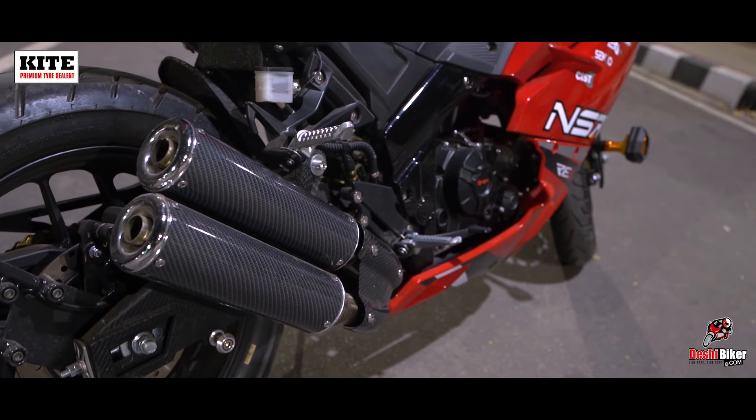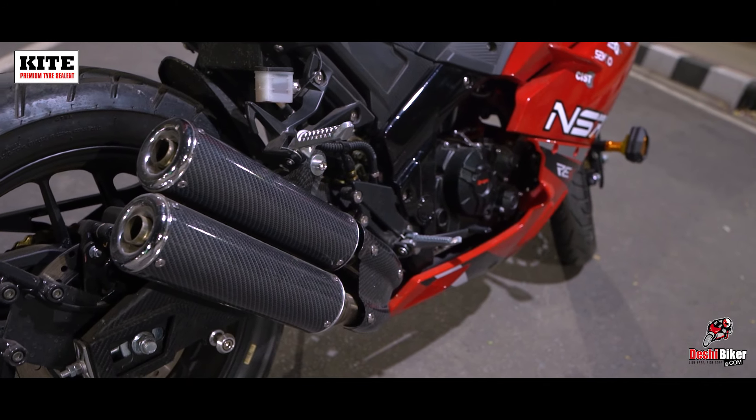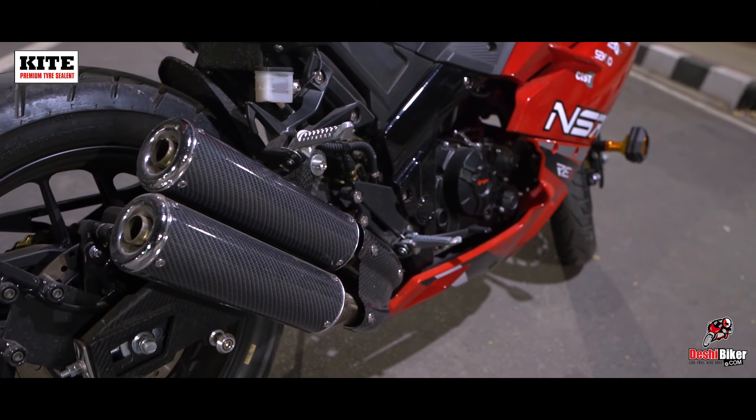The other major features include 150-section tires, an LED projection headlight, a twin exhaust, and most importantly, that fantastic body design.